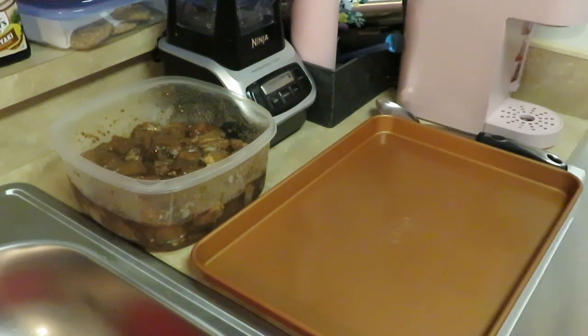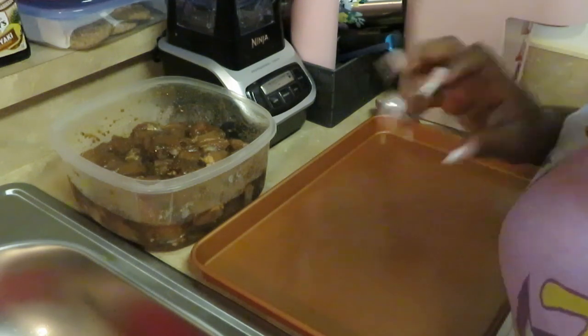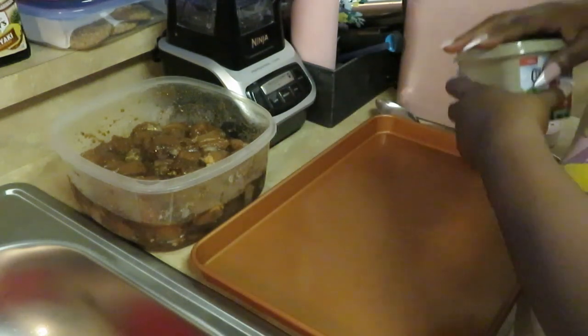Let me put this rice over here so we can get to it. Y'all have seen me cook that quick five-minute rice a million times — I just want to focus on the teriyaki chicken. That is the star of the show today. Once again, we are cooking teriyaki chicken over a bed of white rice.